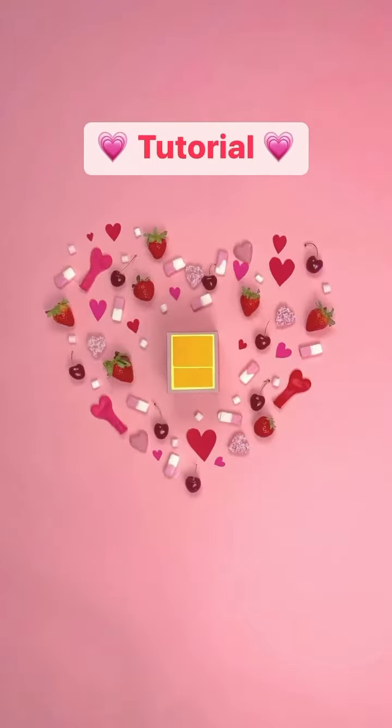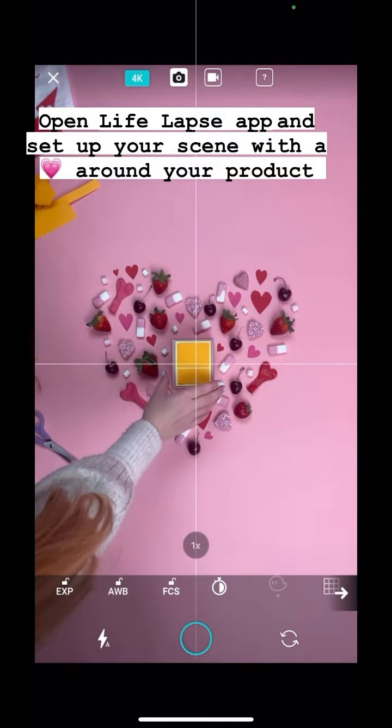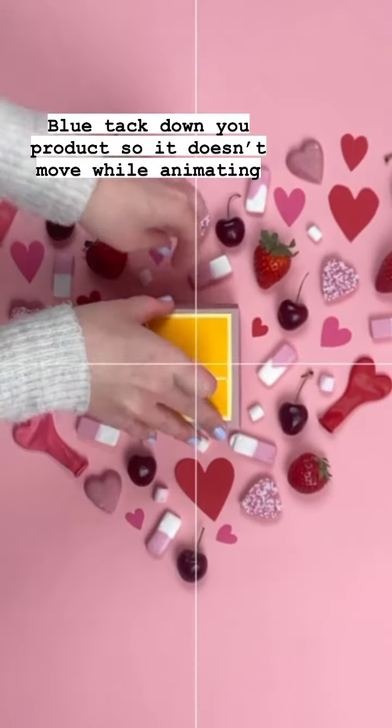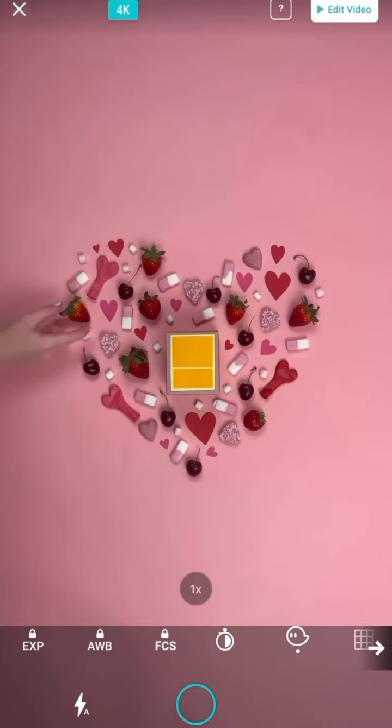How to make this cute Valentine's product stop-motion. Open LifeLapse and set up a heart around your product. Blu-tack down the product so that it doesn't move at all while you're animating — press it firmly down. Grab your remote shutter so you don't have to touch your phone while shooting.